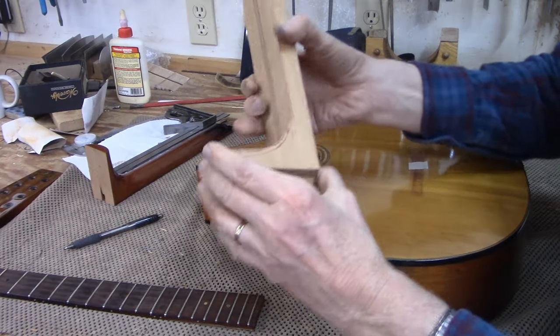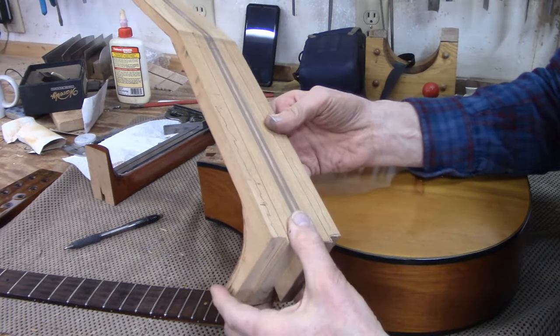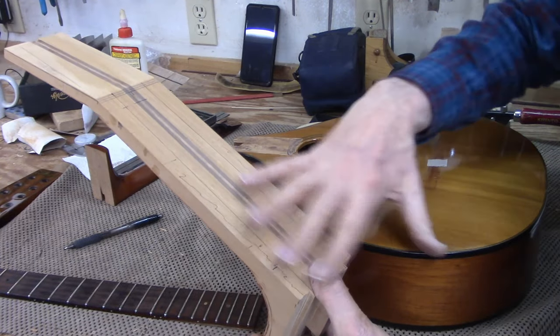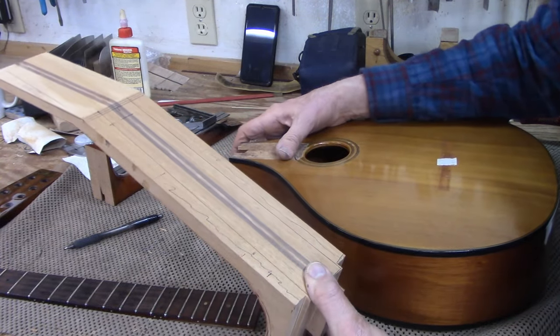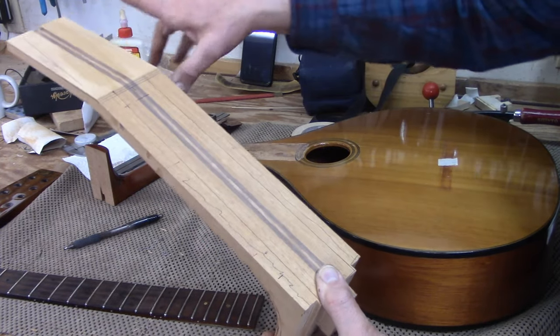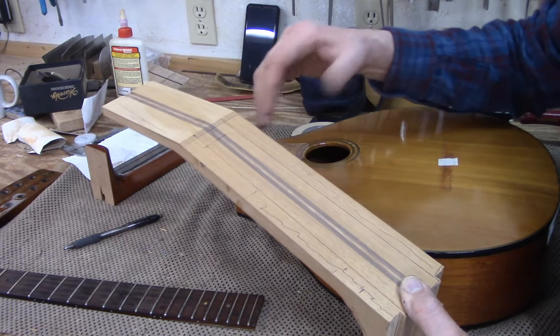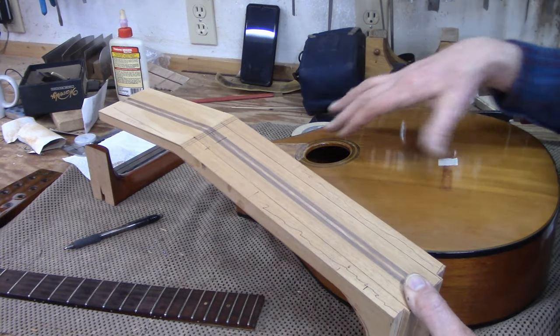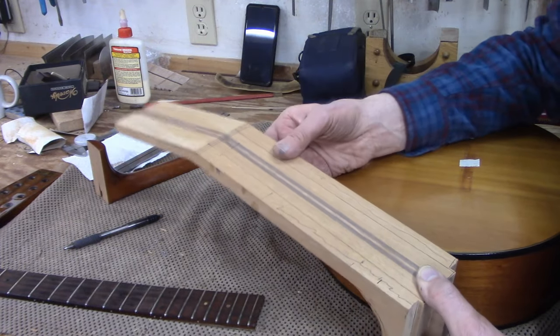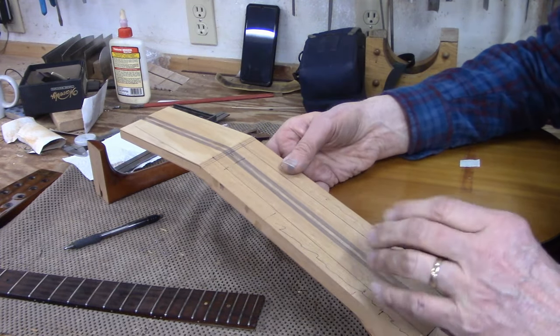Then we can shape the heel and that end will be ready for gluing back to the body. We're not going to do that today because we want to make the peghead before we glue it on — it's just a lot more hassle if we're drilling tuner holes with the neck and body already attached.